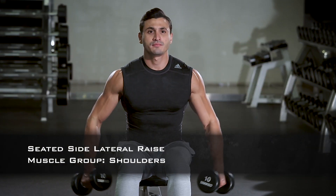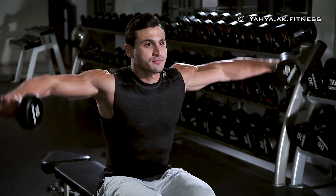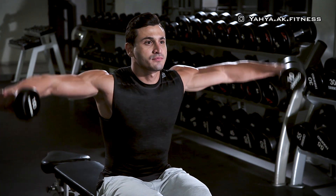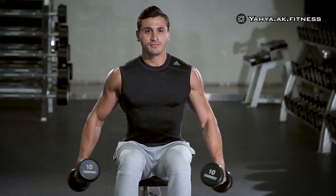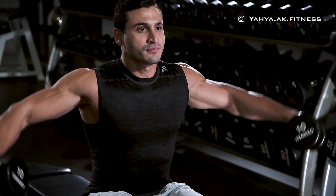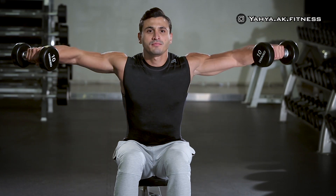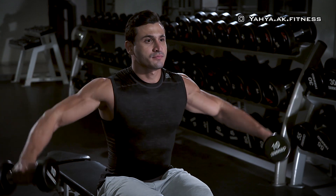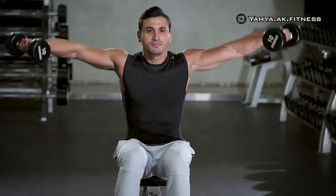Sit at the bench holding two dumbbells with your palms facing in and your arms straight down at your sides at arm's length while maintaining your spine straight. As you exhale, lift the dumbbells to your side with a slight bend on the elbow and the hand slightly tilted forward. Keep going up until your arms are parallel to the floor and pause for a second at the top, then while inhaling start lowering the dumbbells back down slowly to the starting position.